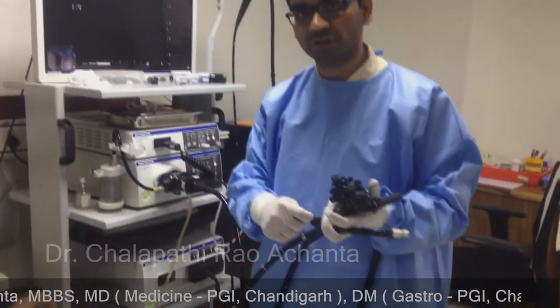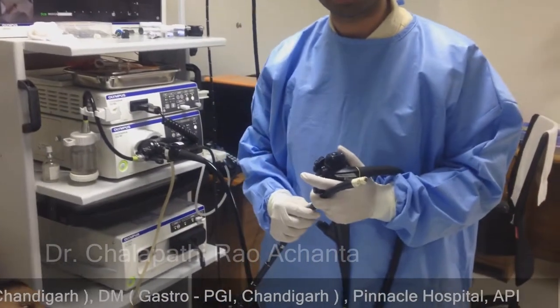By doing the biopsy and FNAC needle, we will do tissue sampling. This is the patient's pancreas problem.